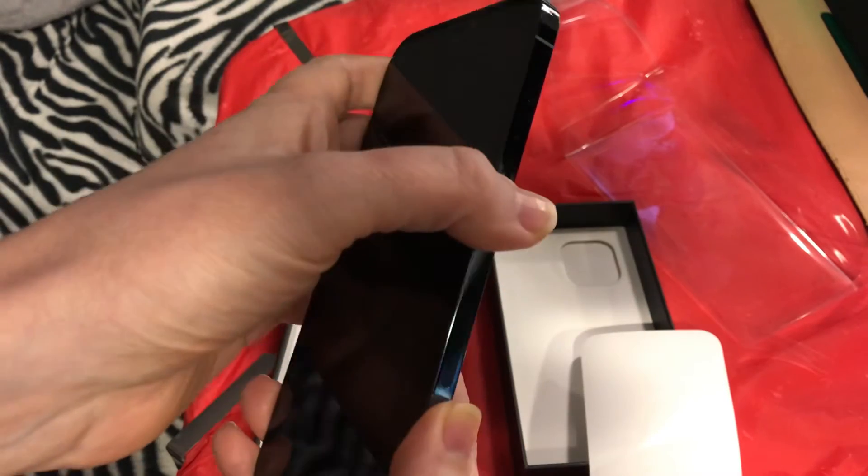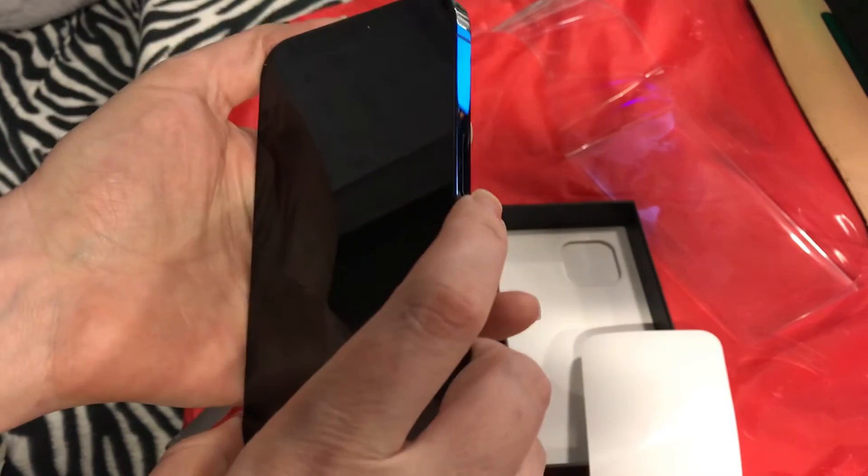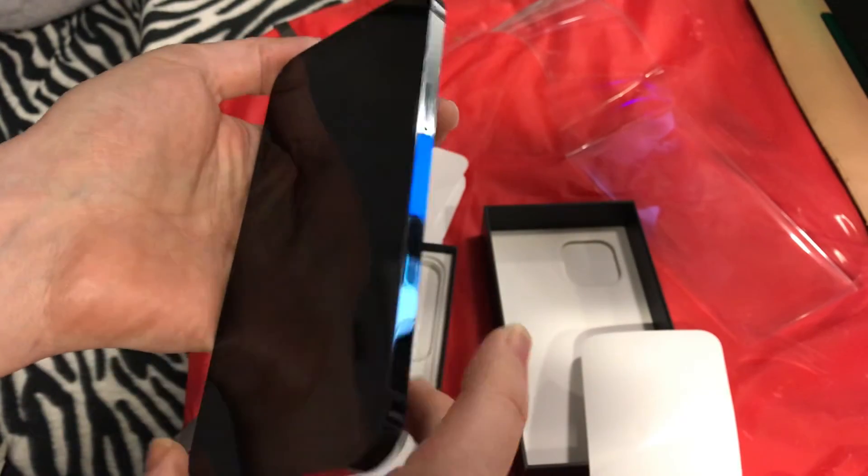So there it is, my friends — the Apple iPhone 12 Max Pro.